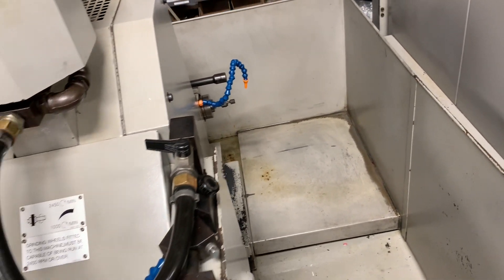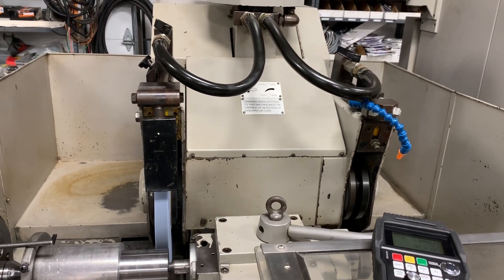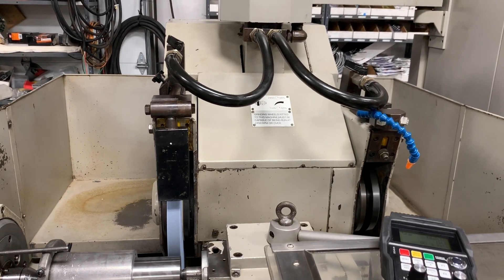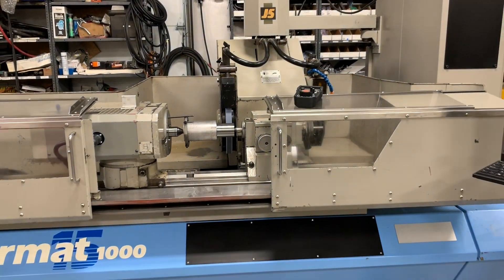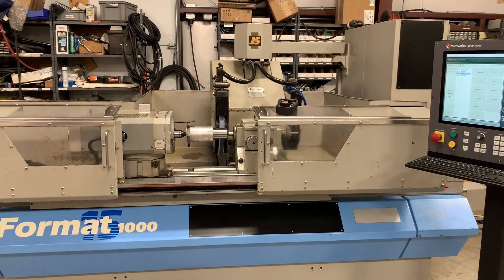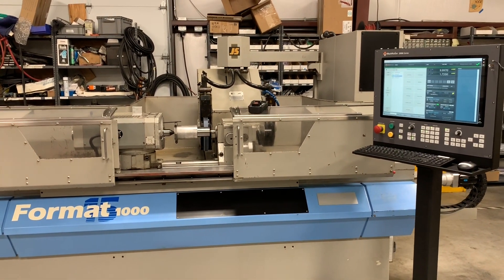You can rotate the manual B axis and grind that way. We're going to show you a quick demo of how to grind a part and how easy the grind cycles are for this machine.